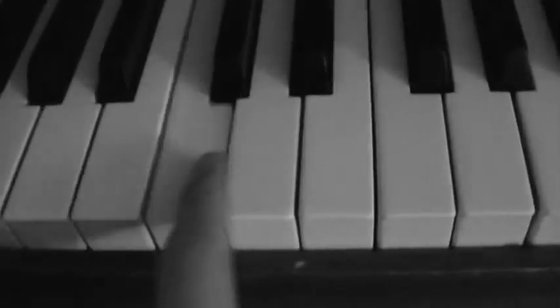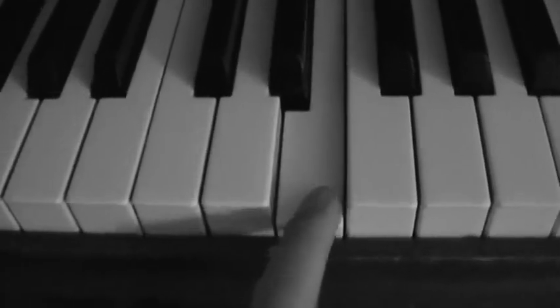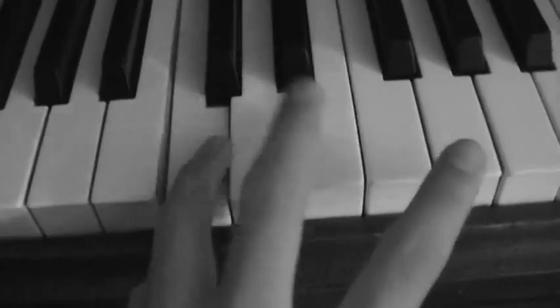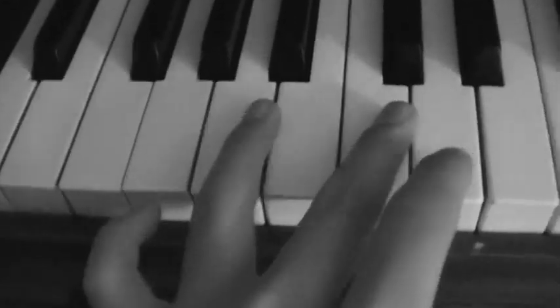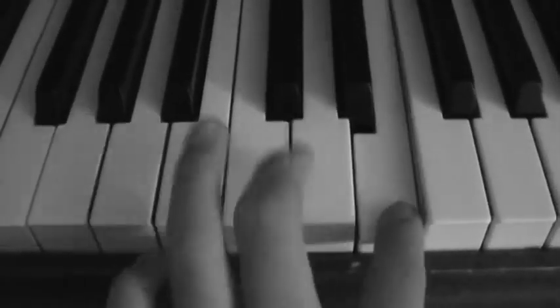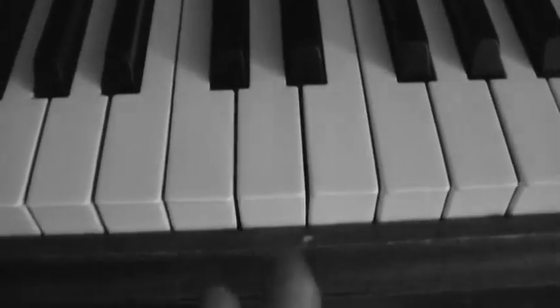That's what I'm talking about. For the right hand, all you gotta do is keep this pattern going — you play that three times: one, two, three, and then you go like that, right after the three times.